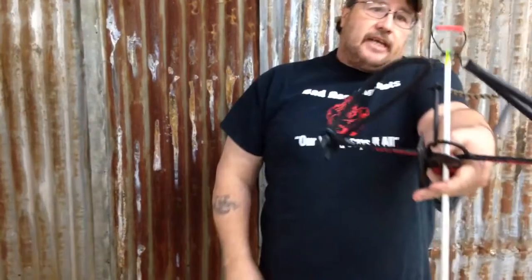We have the finger D-loop protector on there. Some of you are going to want to switch this over to a regular D-loop and shoot it with a release. It's got quite a bit of power — it comes with about a 50-pound draw right from us.